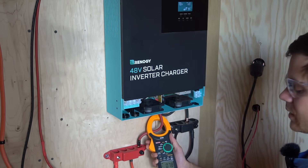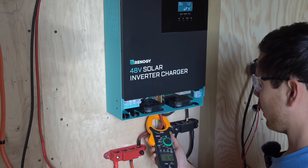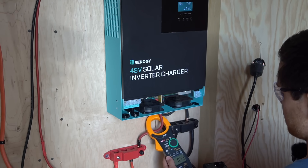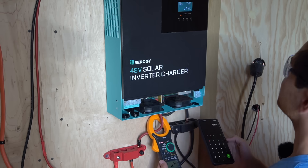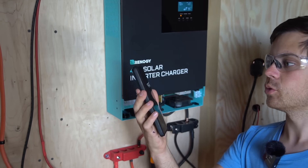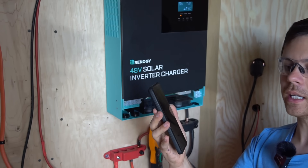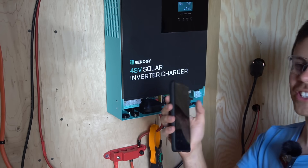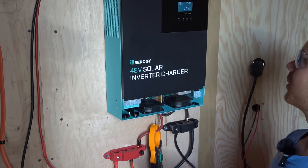Now that the battery's connected let's see what the idle consumption is. I'm reading 0.7 amps — the idle consumption is higher than the GrowWatt. 0.76 is the average I'm seeing. So 0.76 multiplied by 50.4 volts gives us 38 watts, which is an improvement over older-generation MPP and GrowWatts, but just a tiny bit higher than the new GrowWatt. That's unfortunate.